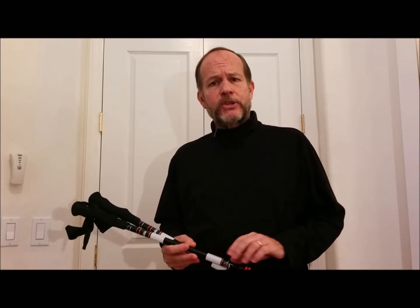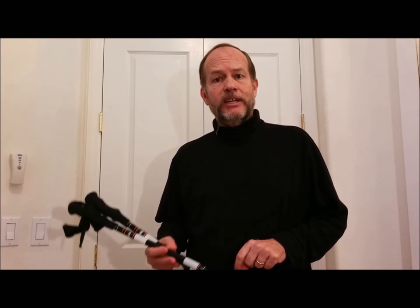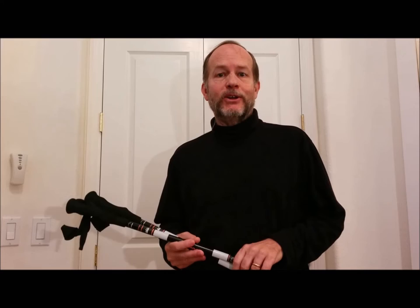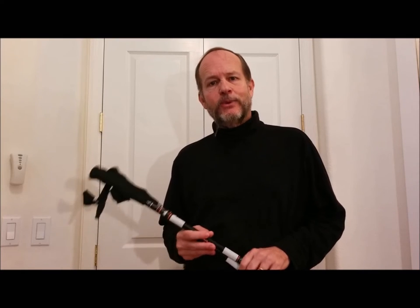I'm a big believer in trekking poles, although not everybody is. It's important to learn how to use them correctly to really take advantage of them. If you're fortunate enough to live near an REI, the people who work there can give you some good basic instructions specifically on how to hold the poles. And if you haven't learned the correct way to do it, go find a YouTube video on it — I'll actually link to one in the description.